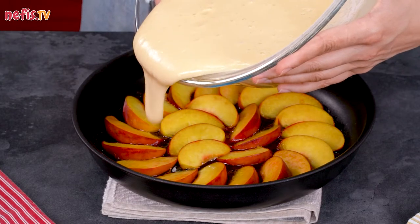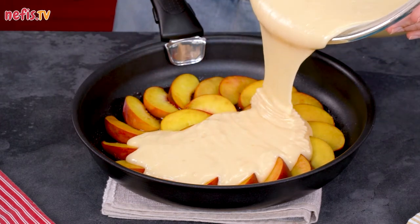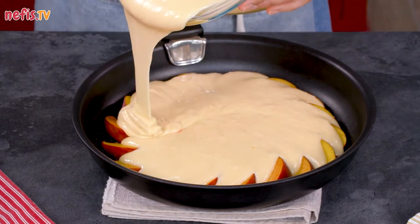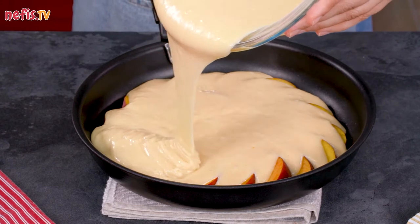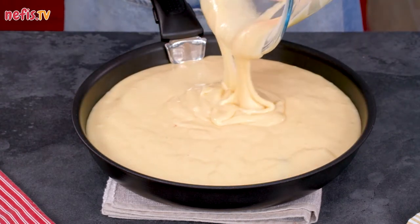Now spread the batter evenly over the peaches in the pan. I use a pan with a diameter of 28 cm, by the way, but it can be baked in one rectangular oven tray as well. You can line the tray with parchment paper, sprinkle with sugar, layer the fruit and pour the batter, then put it straight into the oven.